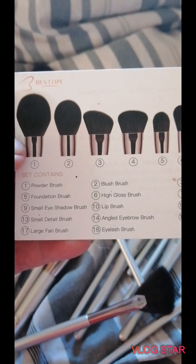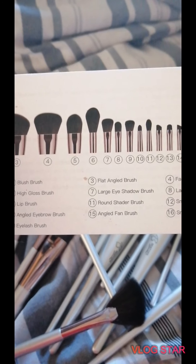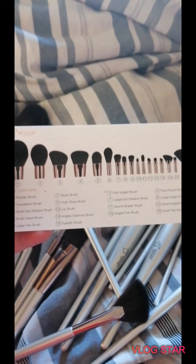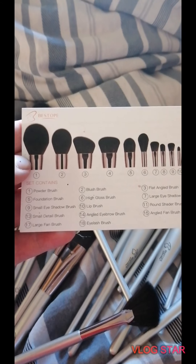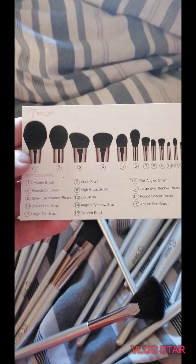Number one is a powder brush, number two is the blush brush, three is the flat angled brush, four is the face round brush, five is a foundation brush, six is a high gloss brush — which makes no sense — seven is a large eyeshadow brush, number eight is a large detail brush, nine is a small detail brush, ten is an angled eyebrow brush, eleven is an angled fan brush, twelve is a small flat brush, thirteen is a large fan brush, and fourteen is the eyelash brush, which I'm assuming is the spoolie.